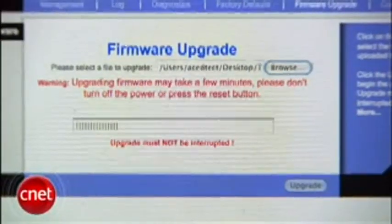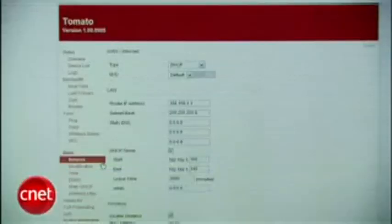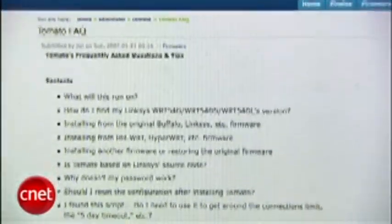You're going to want to wait for about two minutes while the firmware is uploaded and flashed. Then it should reload to the Tomato screen. Now, Tomato advises you may want to reset the settings to default to avoid any minor incompatibilities between the Linksys firmware and the Tomato firmware. Also, you'll probably want to browse around the FAQ at PolarCloud.com for more info on how to use the new firmware.